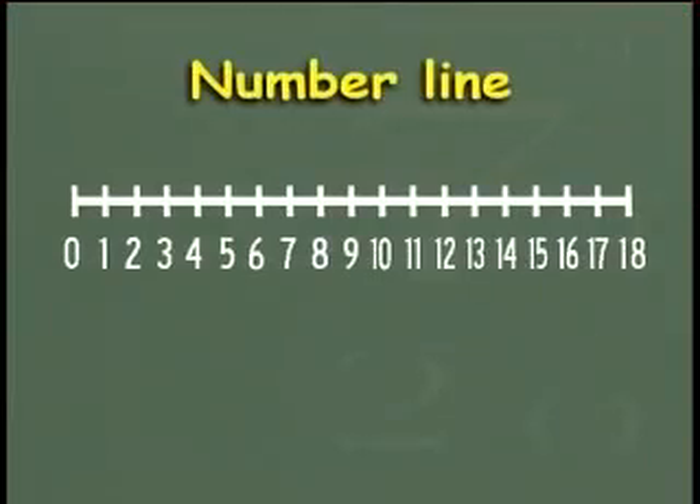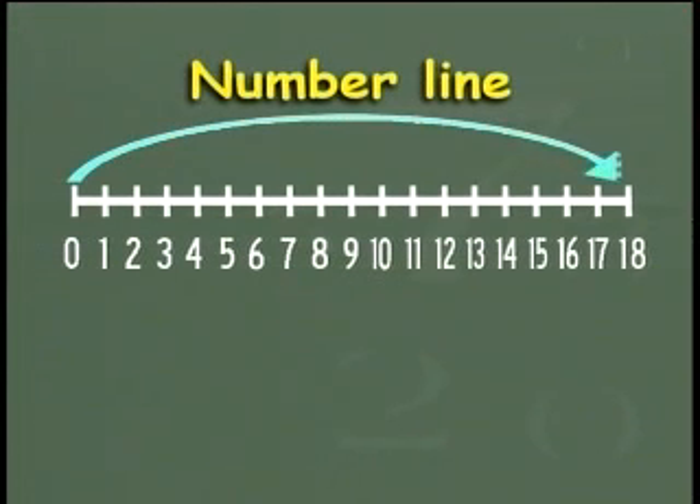Remember number lines? Look at the number line and form the correct number sentence. The arrow above the line will point to the bigger number. The arrow below the line will point to the answer. And the number of places the bottom arrow moves will show the smaller number. The arrow above the line is pointing at eighteen, and the arrow below starts from eighteen and goes backwards till fourteen.